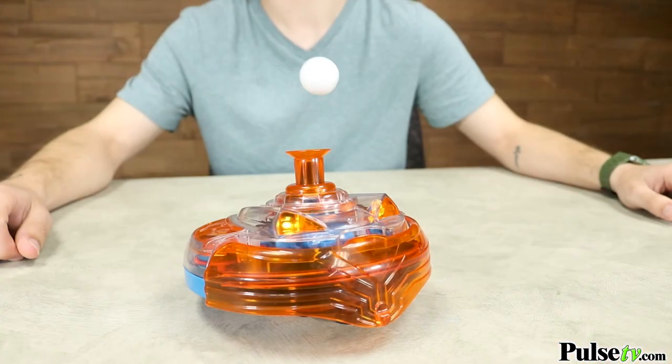It even demonstrates the wonders of air pressure, as the little white ball seemingly magically floats in the vacuum's air current.